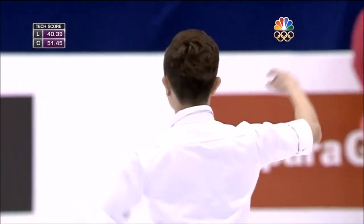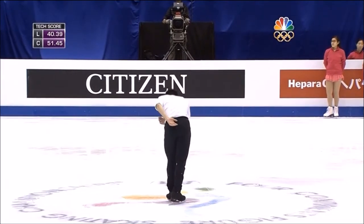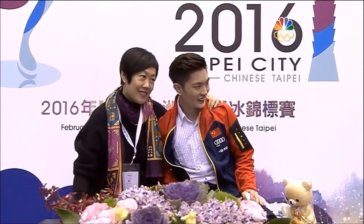He really has the goods to challenge a Javier Fernandez or a Yuzuru Hanyu if he skates like this. Yin Han awaiting his scores in the short program.